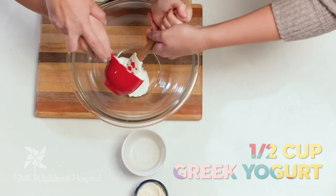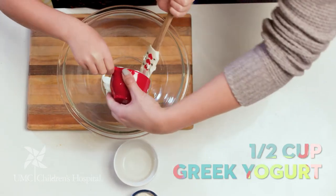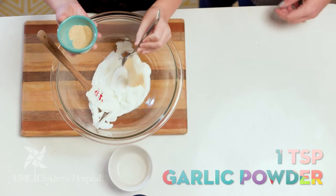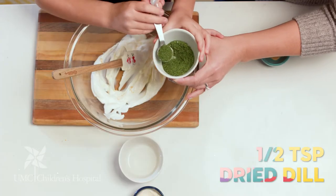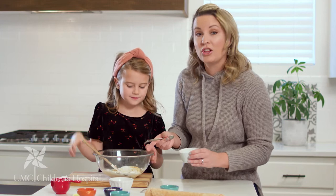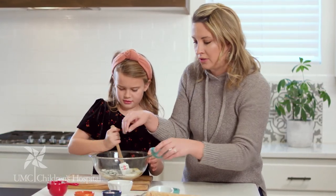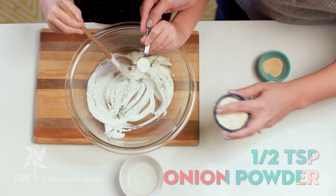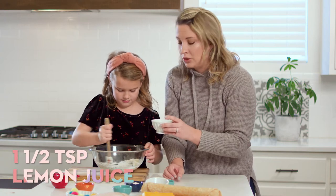This is gonna be the base of our turkey pinwheel — we're using Greek yogurt. Next we're gonna add garlic powder, right in. Then we've got some dill. Oh, this is the flavor! Do you smell that? It looks beautiful. We're gonna do a little pinch of salt, and some onion powder.